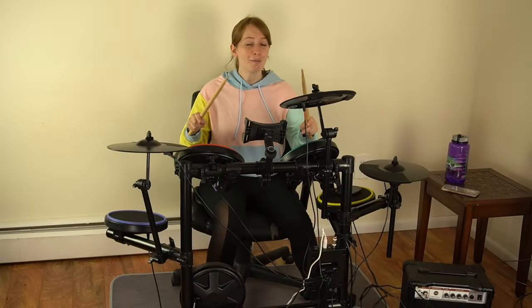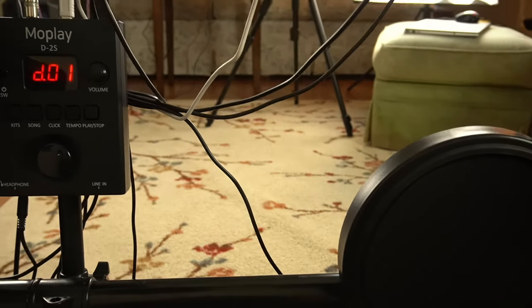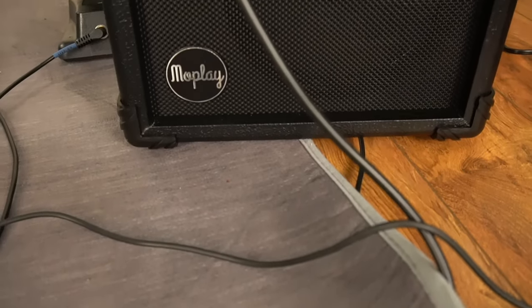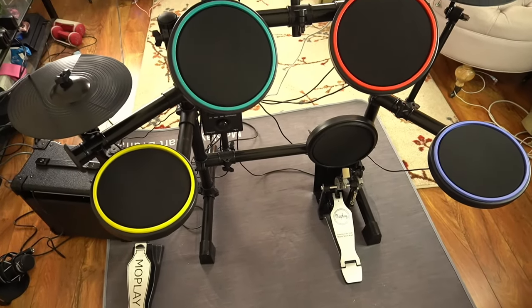We all played games like Guitar Hero and Rock Band growing up, but we didn't really learn how to play instruments from that, did we? But this here is essentially a real drum set — a real digital drum set. Lots of musicians are using digital drum sets these days.